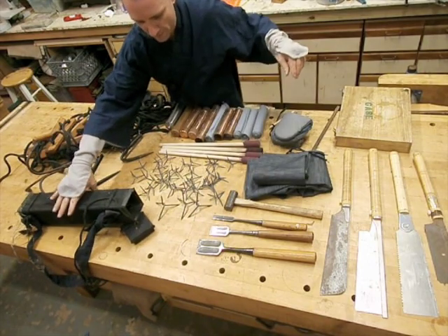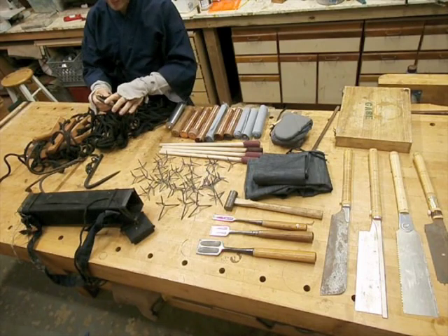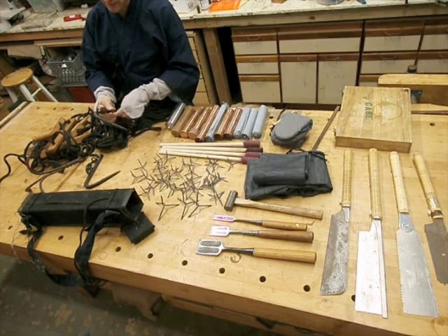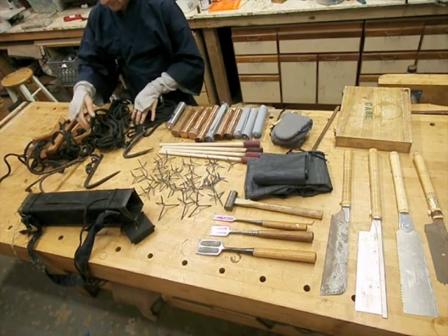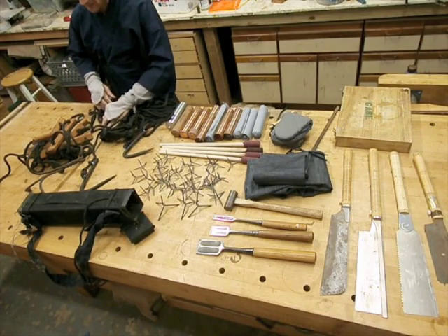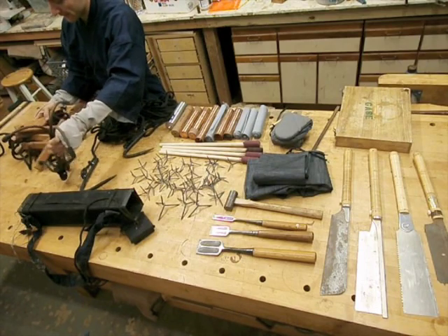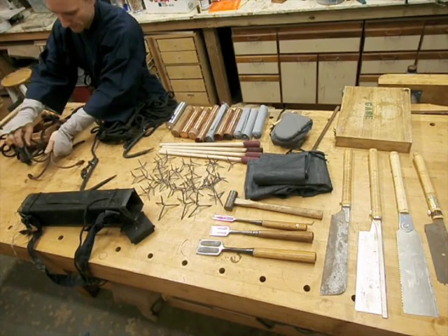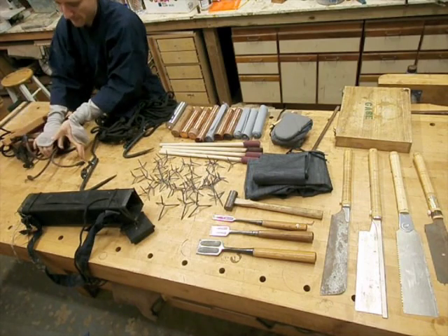Then there's Kaginawa — Kaginawa just means hook rope. This particular kind is Tori Nawa, which is an arresting rope used for arresting criminals and things like that. This one is the same but the rope has loops for climbing to make climbing easier. And then there's a jumping ladder — just a wooden rope ladder. I use these sections of plastic tubing and tape to protect the points when it's wrapped up, so I can wrap it in cloth.